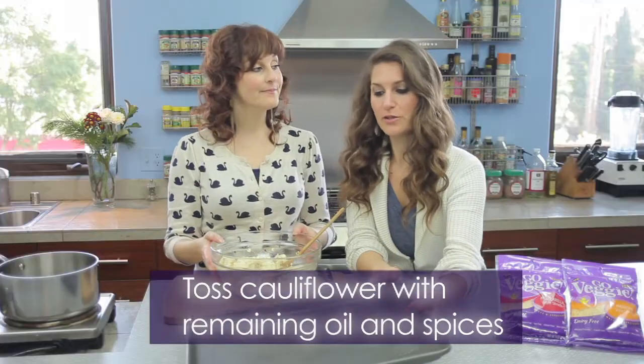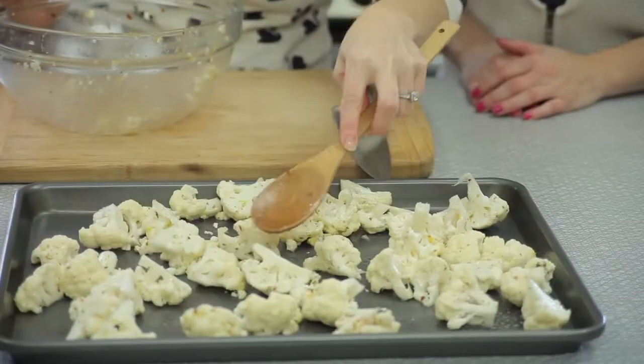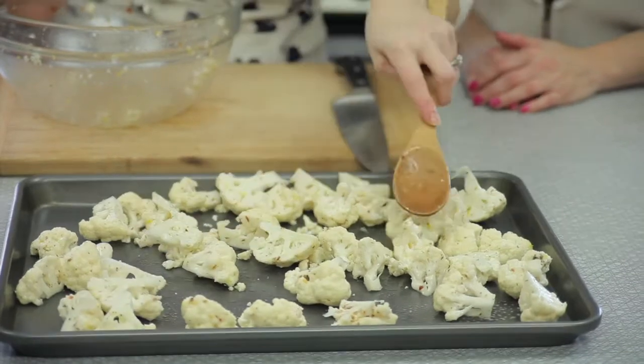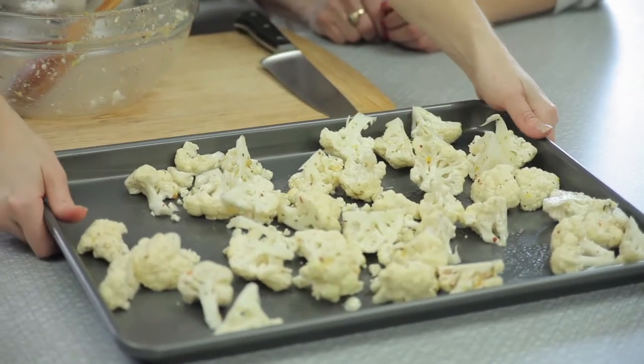So here is our walled greased baking sheet. We're going to put our cauliflower on the baking sheet and really evenly spread it out. When vegetables touch, they steam, and we want this to be a little more crunchy. And we're just going to pop that in the oven for 22 to 25 minutes at 450. And we have to remember to stir it around once while we're baking it.